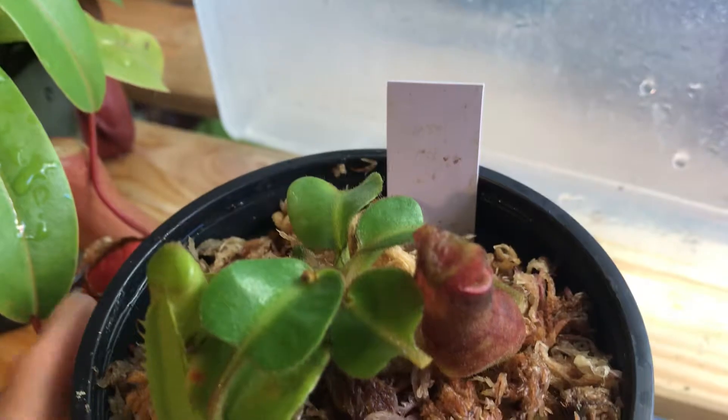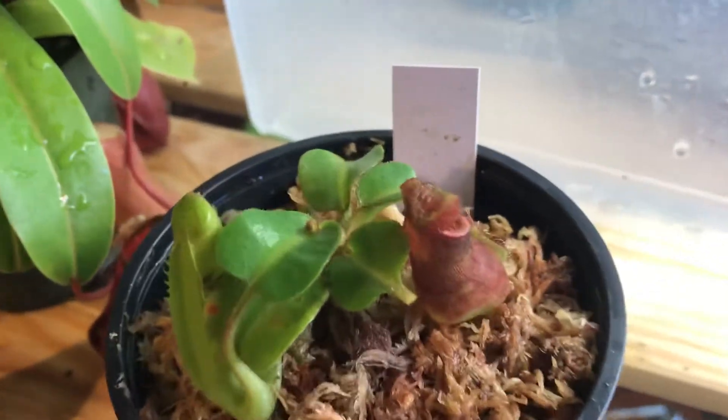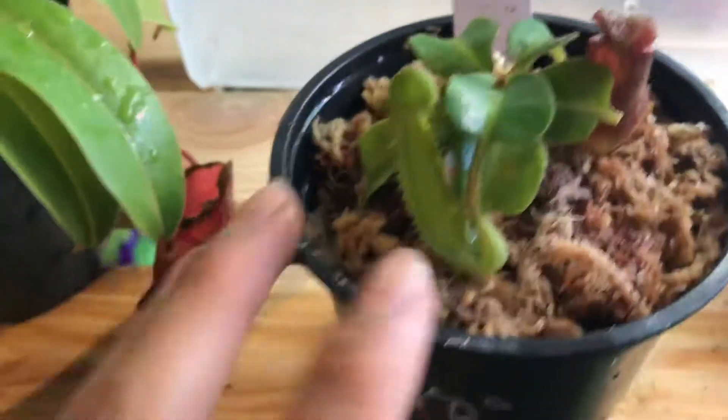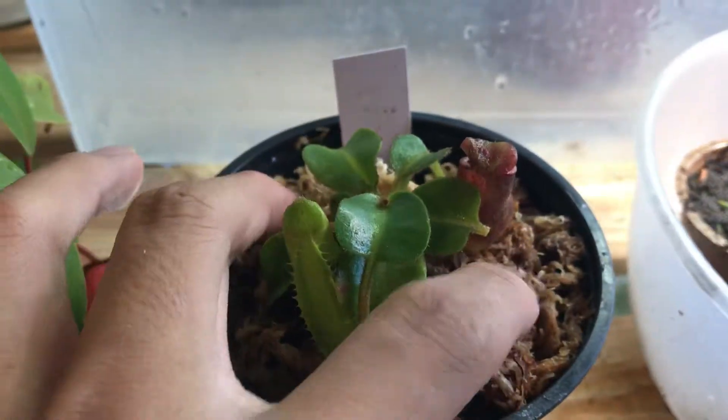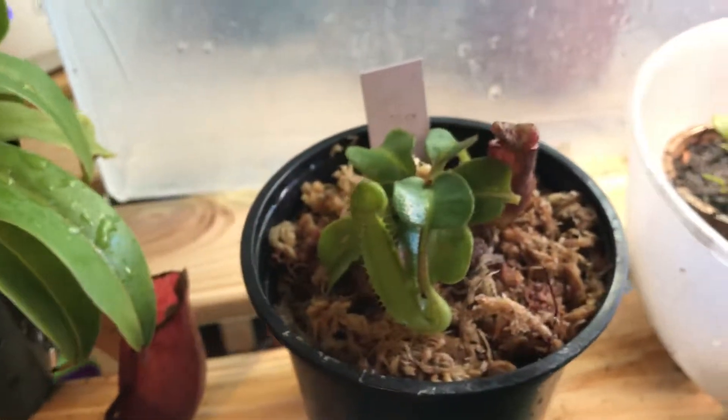I mist it every day to keep it healthy. Well, that's unnecessary right now because it just arrived from the package. I need to let it slowly adapt to my environment, so I'm going to first give it high humidity and slowly turn down the humidity over the course of a week. I think it will actually adapt.